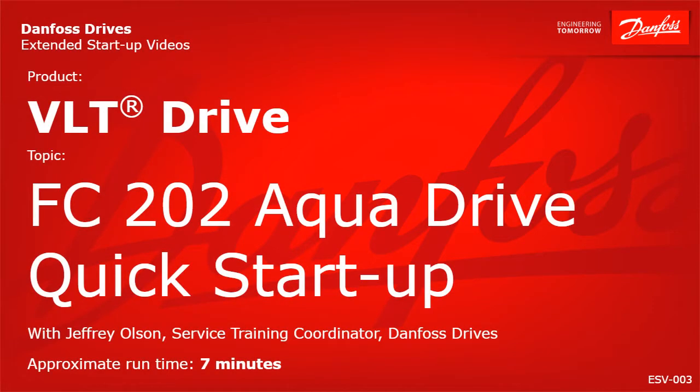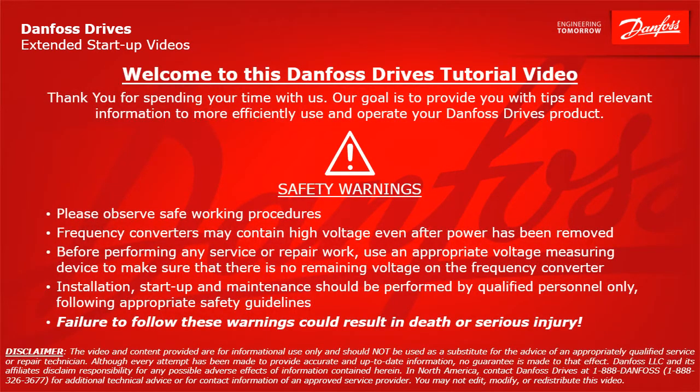Thank you for viewing this Danfoss Drives extended startup video. This video will provide quick startup instructions for a Danfoss VLT FC202 AquaDrive. Please take a moment now to pause the video to read the safety warnings shown here. Failure to follow these warnings could result in death or serious injury.